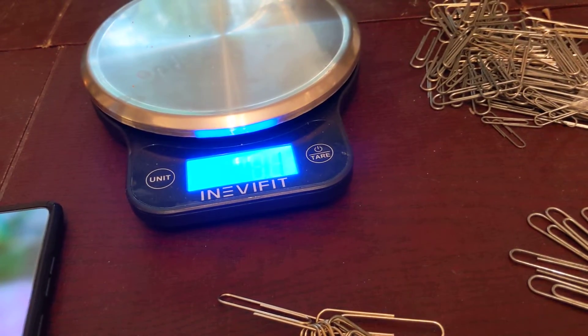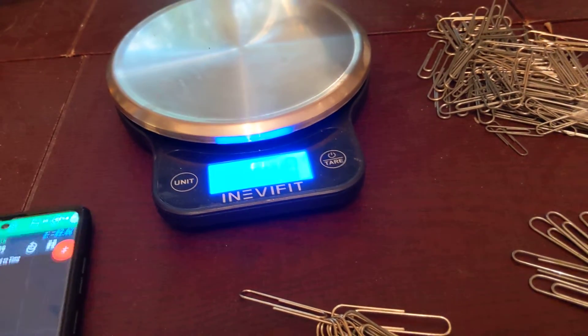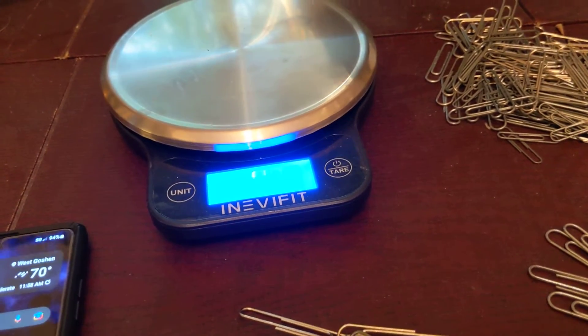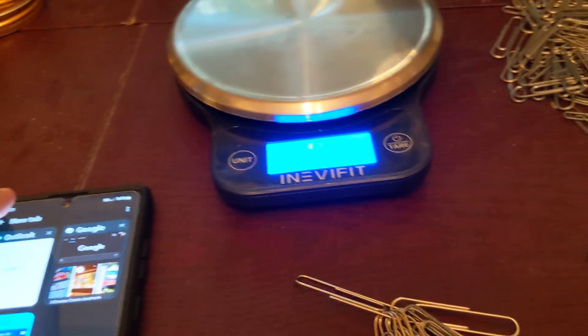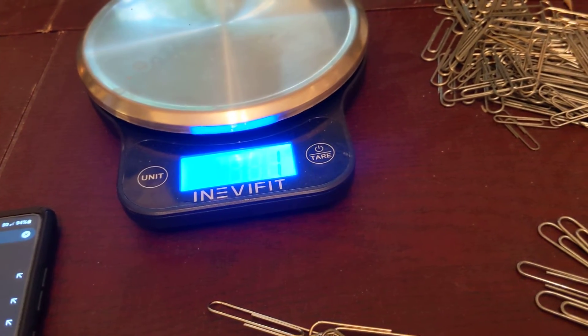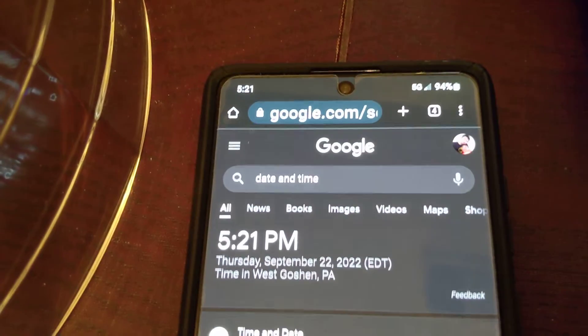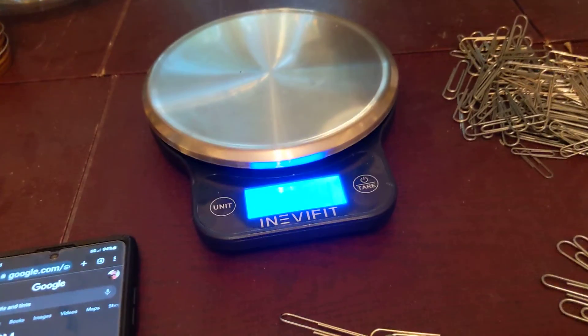Let me show you the date and time. Okay, I'll report back once I've had the MRI.